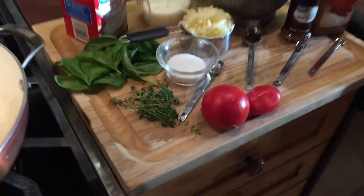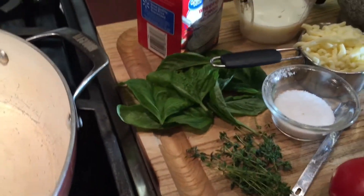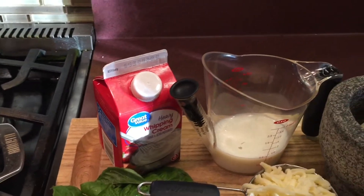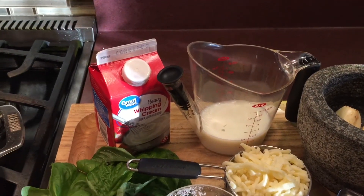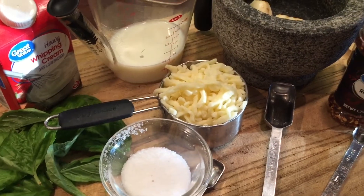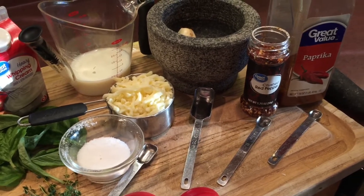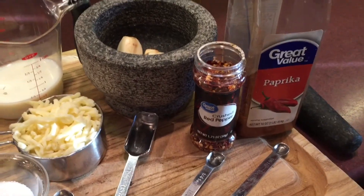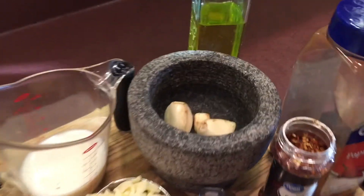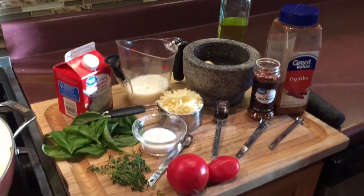For today's mozzarella pasta sauce we will be using two small tomatoes, several sprigs of thyme, and leaves of basil from my herb garden. Half a cup of whipping cream, half a cup of milk, and we will also be saving some of our pasta water for liquid. We will be using one cup of mozzarella. For seasonings: half a teaspoon of salt, a quarter teaspoon of crushed red pepper, an eighth of a teaspoon of paprika, and three garlic cloves. We will also add two tablespoons of olive oil.